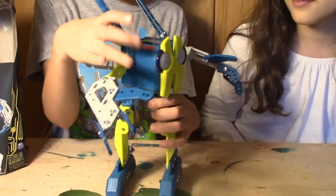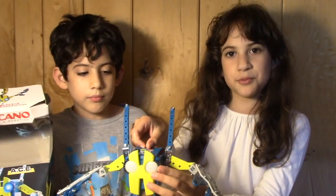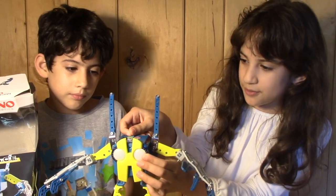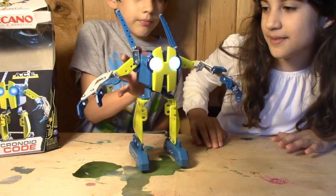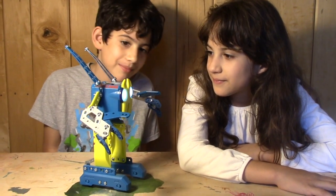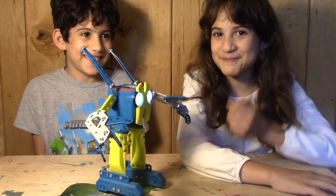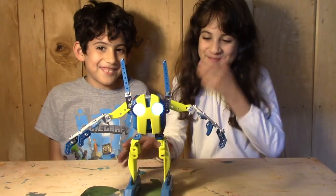This is how it looks. We're going to show you all the features of this robot. First, we'll go to the 8-ball setting. You can ask it yes or no questions and it will answer. Do you like robots? Yes. Are you a robot? Are you smart? No.